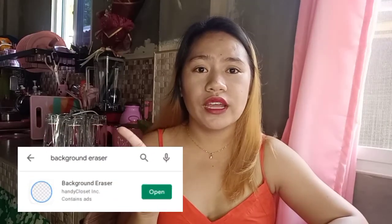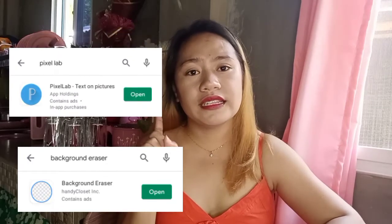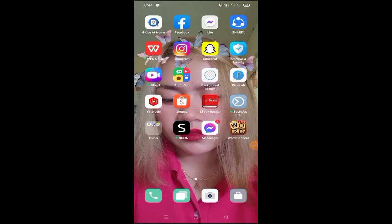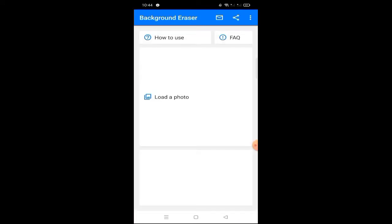I will teach you very easy steps on how to make this type of covers by using two applications which are very easy to manipulate. These are the Background Eraser application and Pixlab application — download them on the Play Store. This is what Background Eraser looks like, and this is what the Pixlab application looks like.